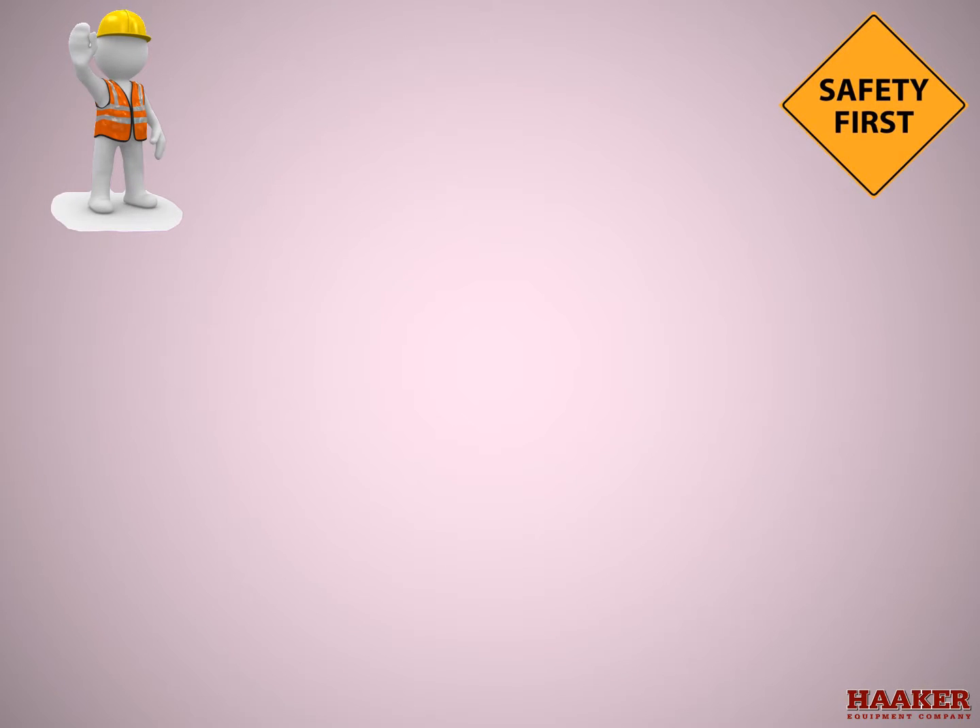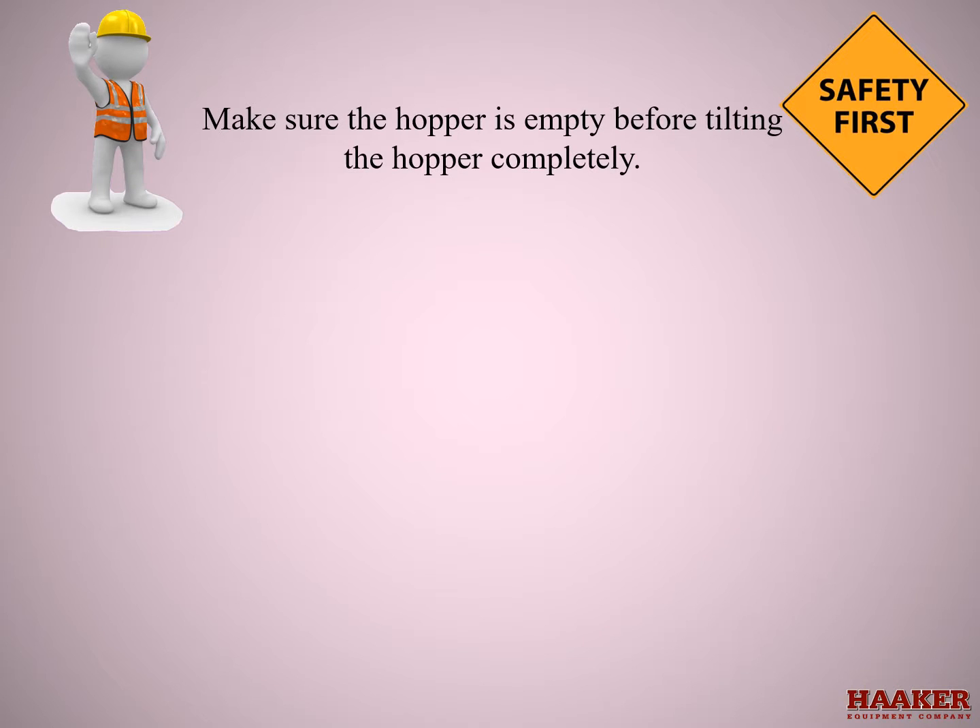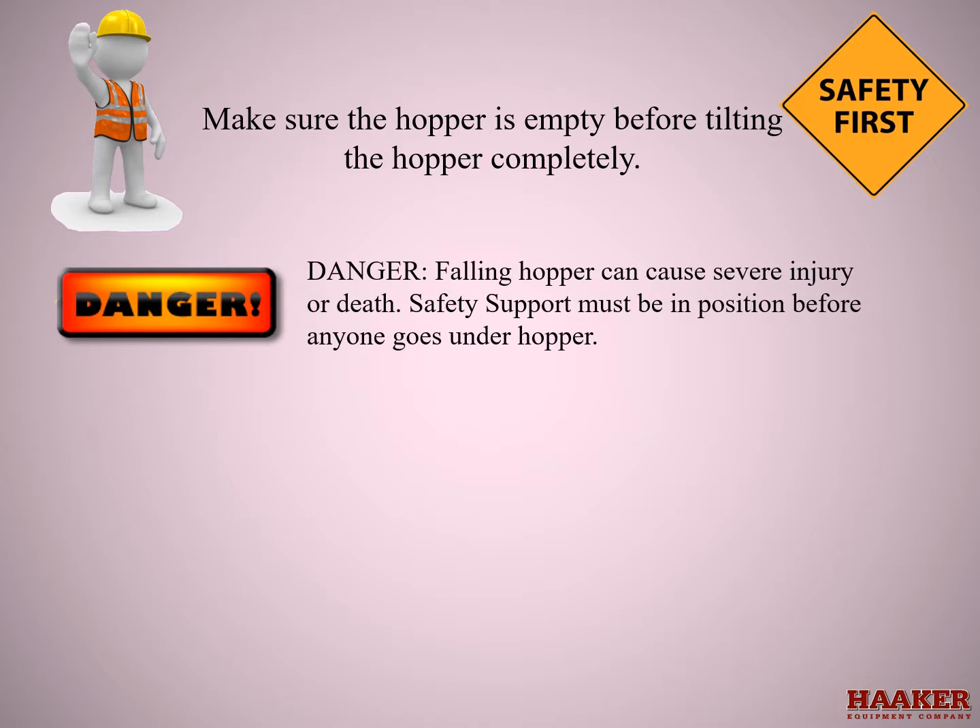Safety first. Make sure the hopper is empty before tilting the hopper completely. Danger: falling hopper can cause severe injury or death.